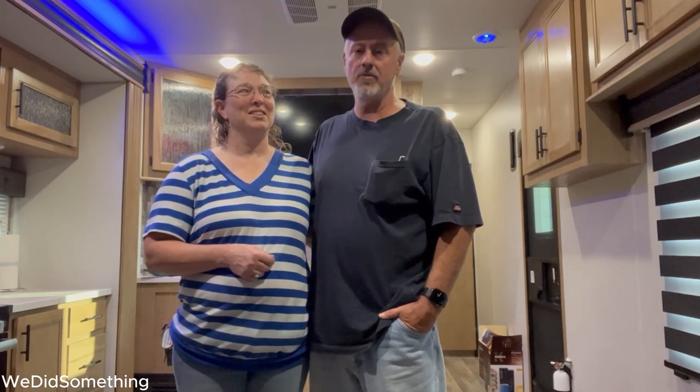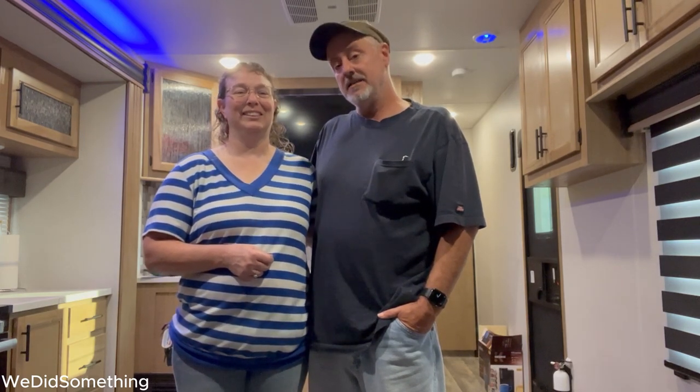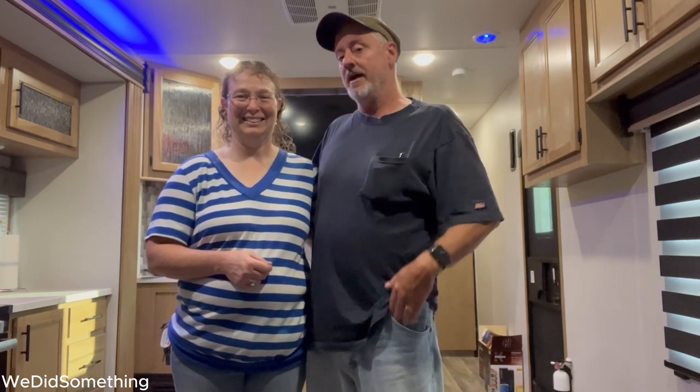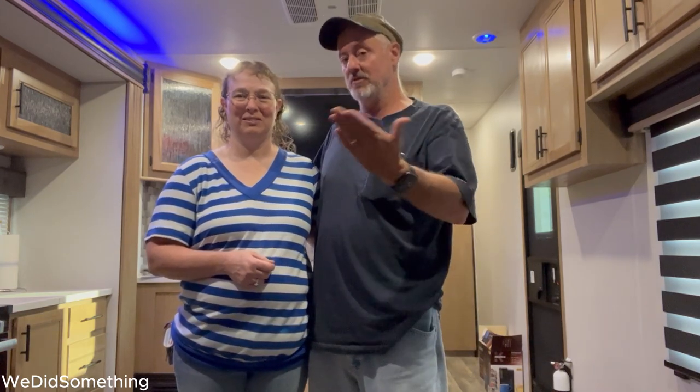Hi, I'm Damon. I'm Nikki, and this is our new 2023 Wolf Pack 23 Pack 15. In today's video, we will be putting shelves in our wardrobe cabinets in our bedroom, and I will let my wife explain what's going on.